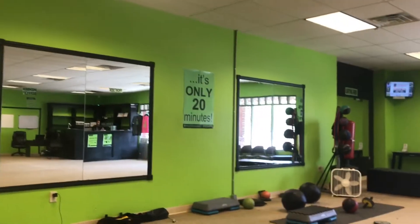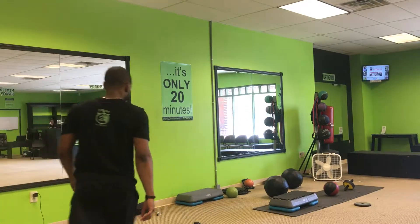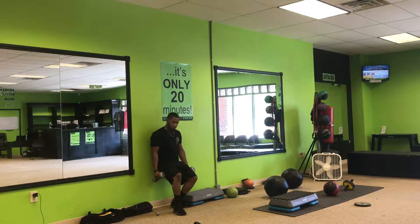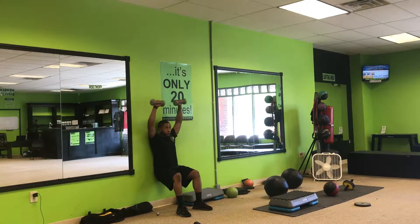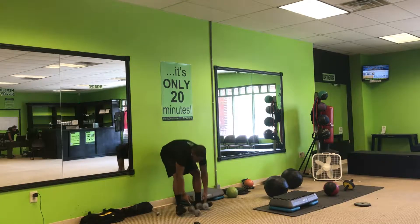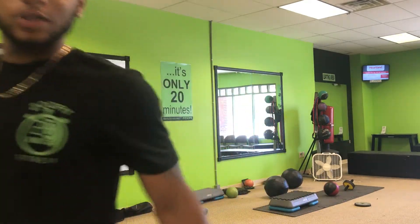Third up, we got around the walls. So we're gonna do a wall sit from around the world. Make sure that wall sit — those legs are at 90-degree angles.